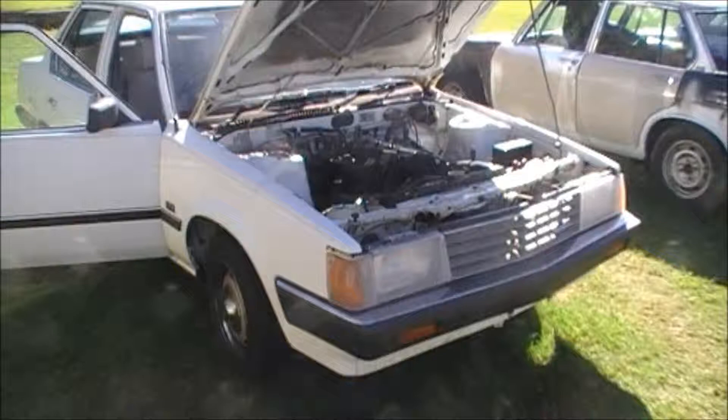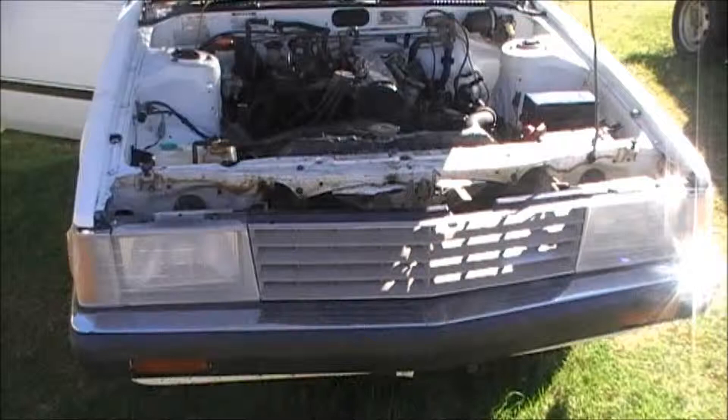Good morning everyone. Michael here from Classic Japanese Parts Recyclers. I picked up this Corona a couple weeks ago — you may have seen pictures on my Facebook page.